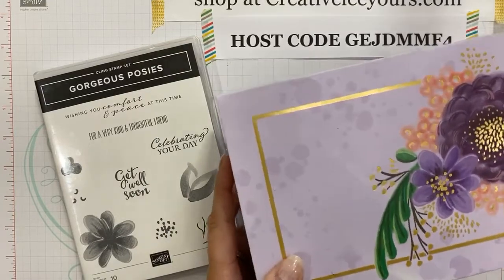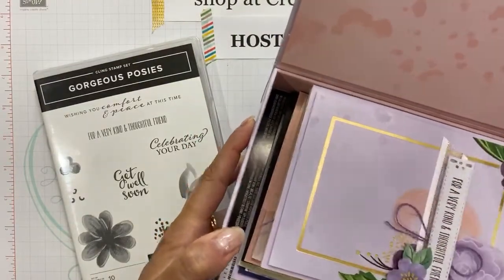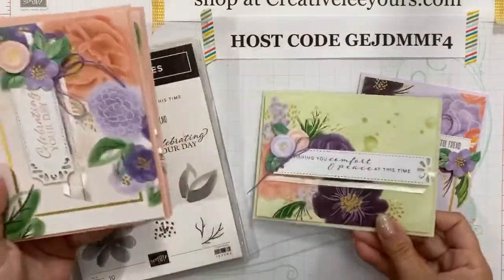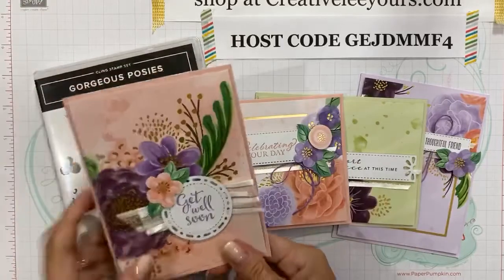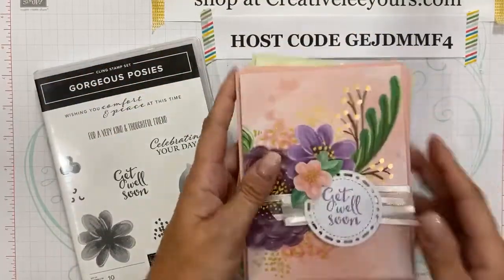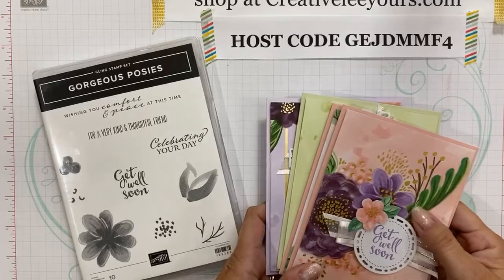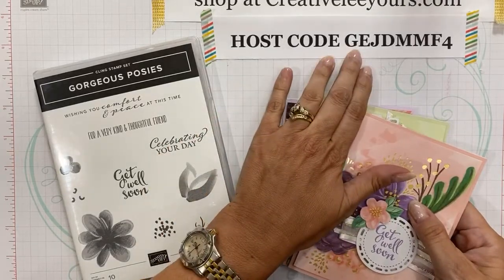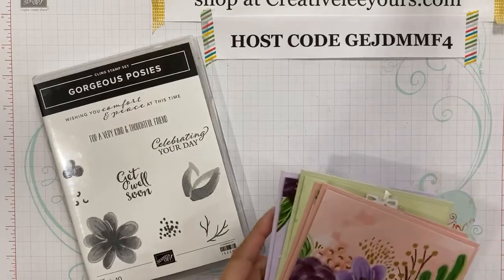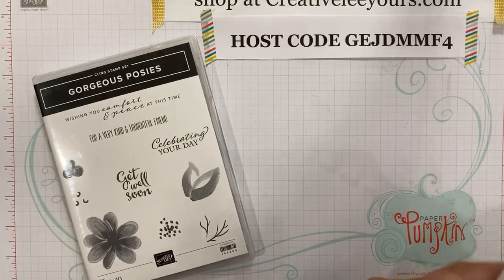I'm going to go ahead and show you these in case you've not seen them. This is an awesome box — pretty on the inside — and it's got all your supplies to make your projects. It makes four designs and there are four of each, so you get 16 cards. I have a special going on through the end of July — just a few more days. Friday is the last day. When you use my host code GEJDMMF4 and purchase both the Gorgeous Posies stamp set and the project kit, you'll get a bonus tutorial and make-and-take packets.